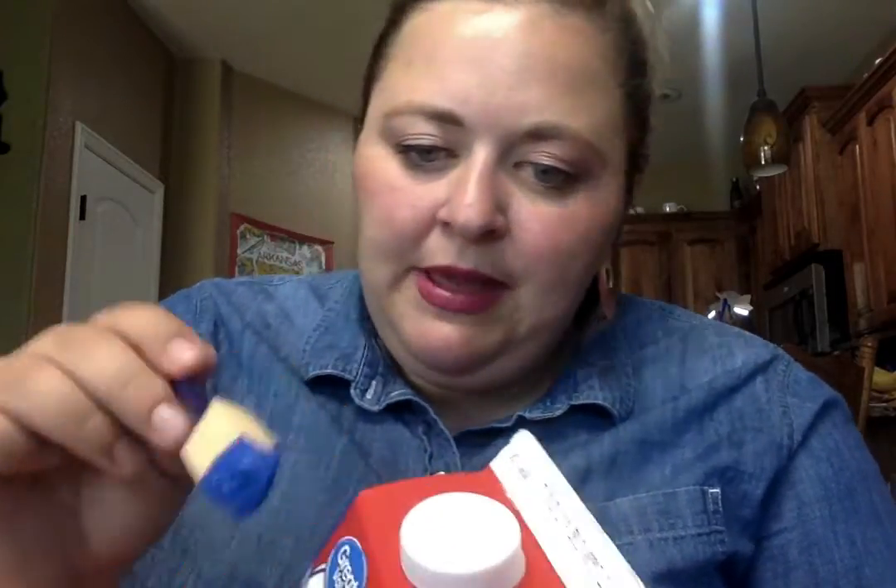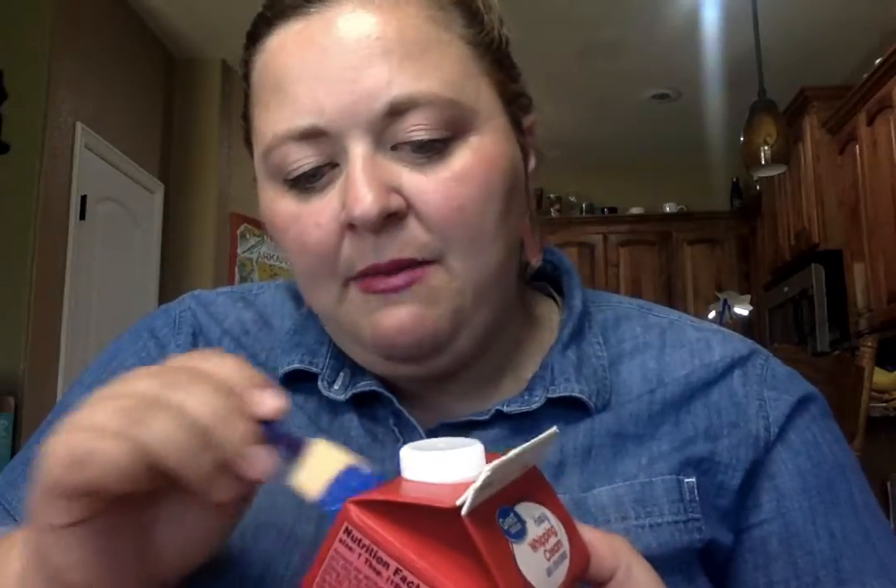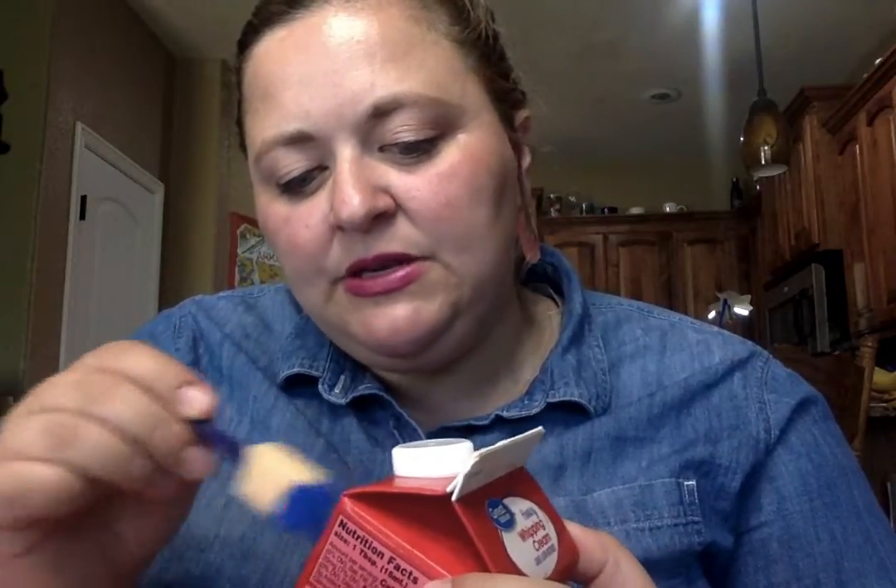I'm gonna paint it blue and I'm gonna put some stickers and stuff on mine too, so if some of the box kind of shows through, I'm not really that worried.